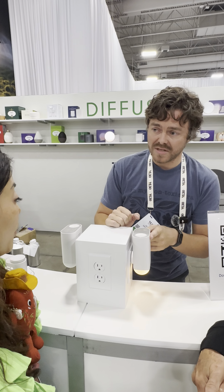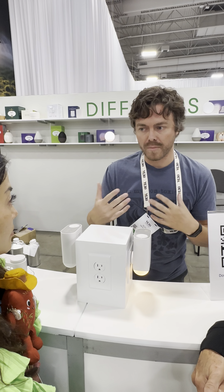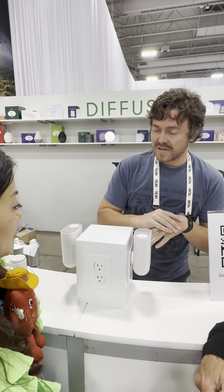Then we've got the night light, which is a light sensor — not a motion sensor. If the room is dark, the light turns on; if the room brightens, it turns off. That's the features of that.